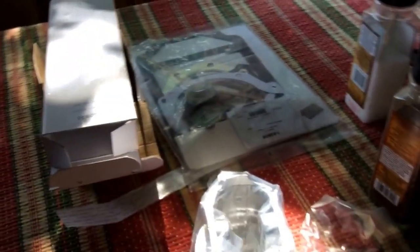So everything's here — everything. We haven't labeled all those, I've yet to go through these, but I'd say it's good. Worth the money. We'll see if it runs with all these parts.